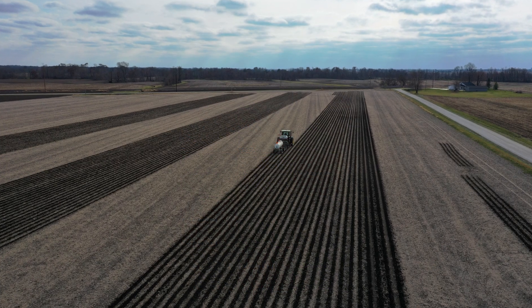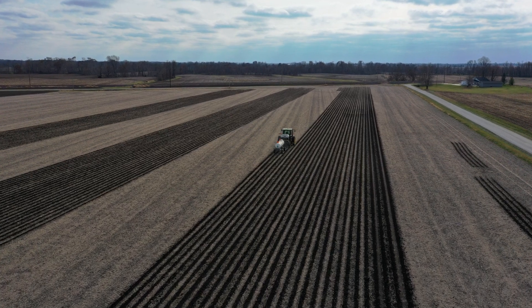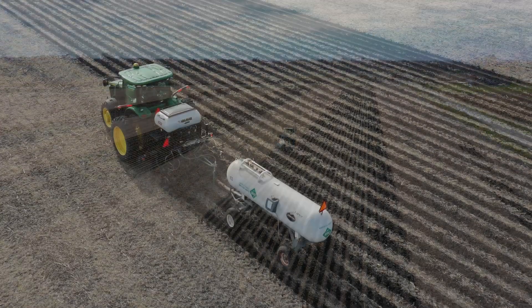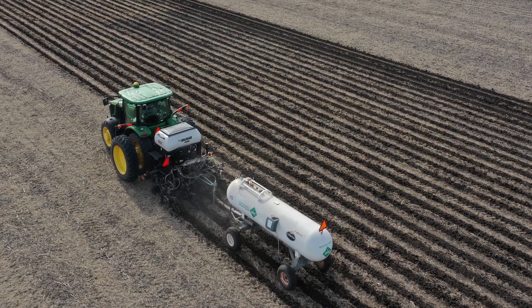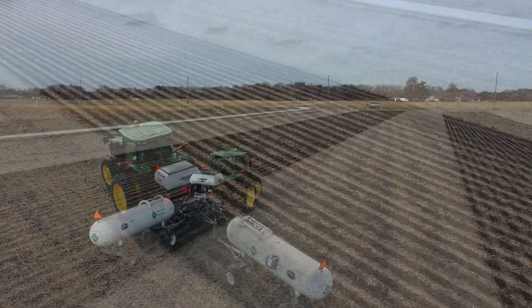What we're doing in the trial here is we're going to do the strips first. Then we're going to pull the hoses off of the strip-till shanks and put them on deflectors, and then make strips at the same time and broadcast on top of those strips.